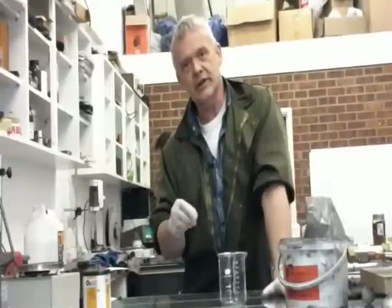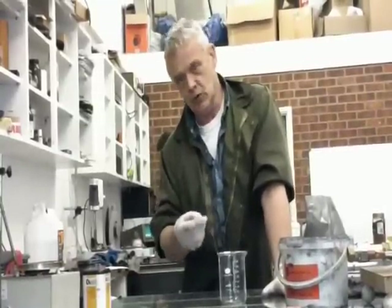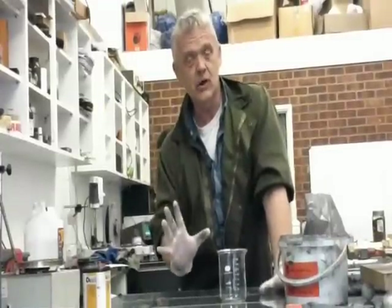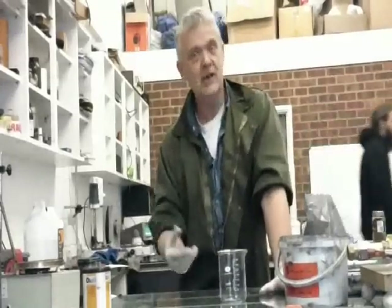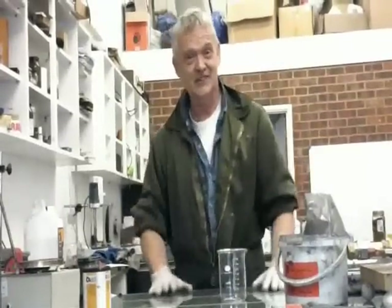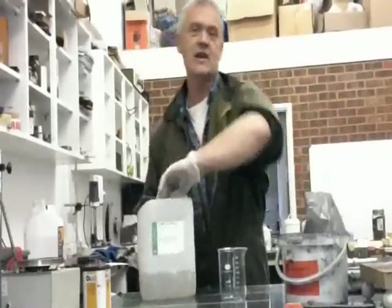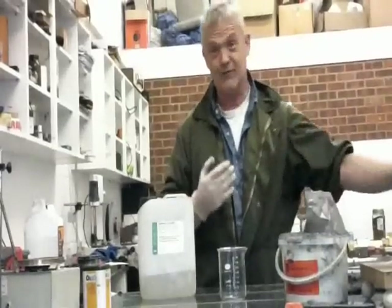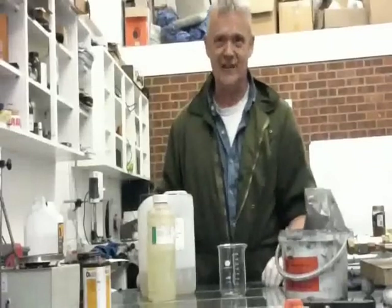What we're going to do is intercalate a species into the graphite and exfoliate it. The species that we're going to intercalate is the bisulfate, because it's really easy to do. It doesn't use much in the way of chemicals, but unfortunately it does use very strong acids — hence the gloves. What we're going to use is sulfuric acid. The sulfuric acid is the bit that's going to get rammed in between the layers of the graphite, and we're going to help that happen by using an oxidizing agent, which is nitric acid.